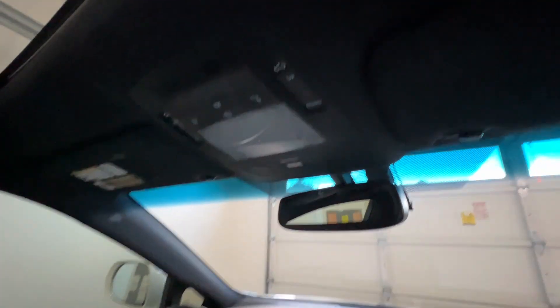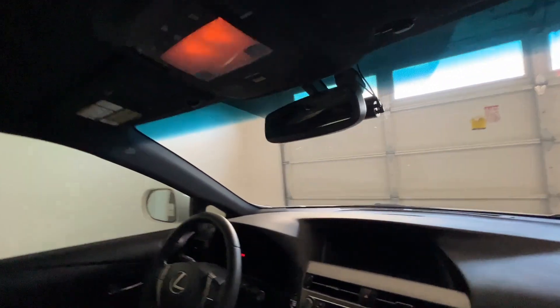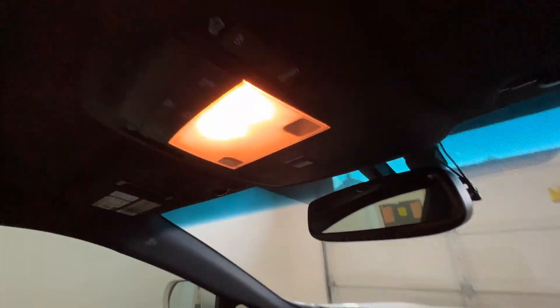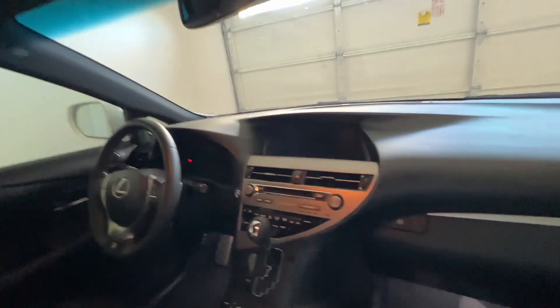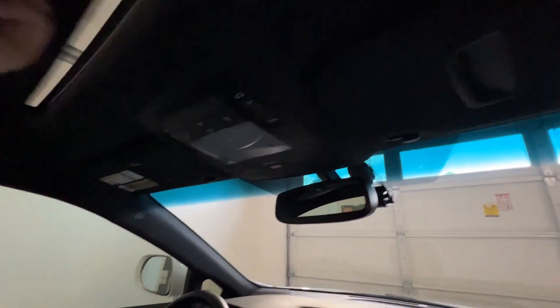Now we've got to do what is probably the hardest two — the overhead one and the two up here. Let me show you how bright it is originally. You have these two lights and of course the reading lights, which are LEDs. It's pretty dim and doesn't make quite a lot of light in the cabin — lighting is very hard to show on camera. I'm going to turn these off because they do get hot and I'm going to need to touch them later. We're going to have to pry this part off.